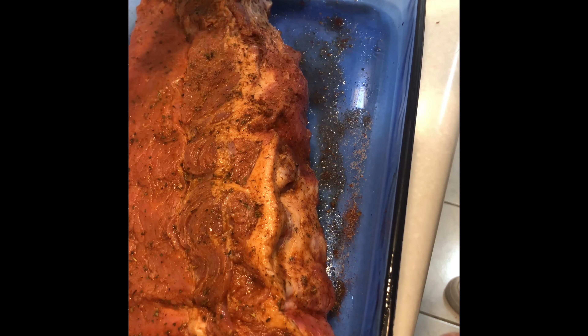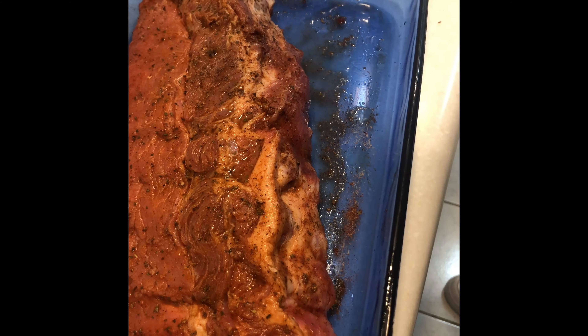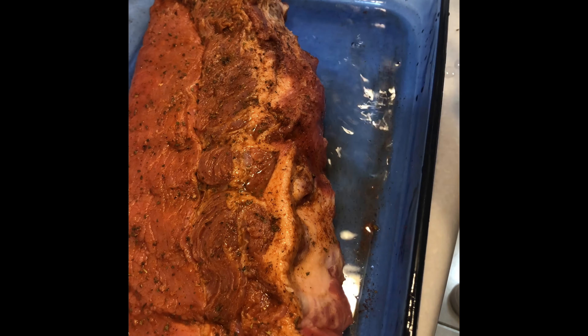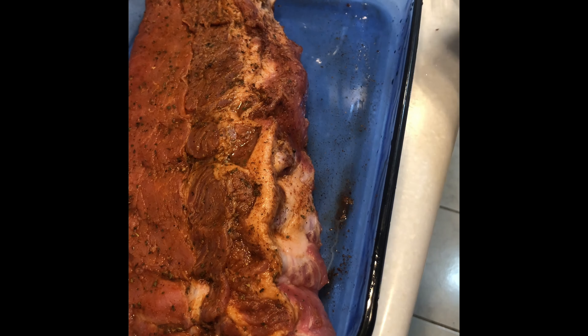We just want to add a little bit more vinegar. I'm going to add just a little bit of water to the pan because we're going to let it cook for a couple hours. A little water so it gets moist and juicy and falls off the bone. Then I'm going to wrap it up in foil.